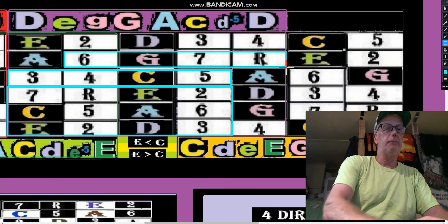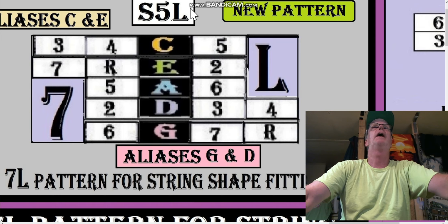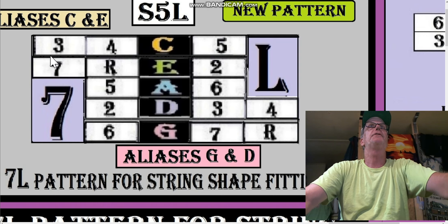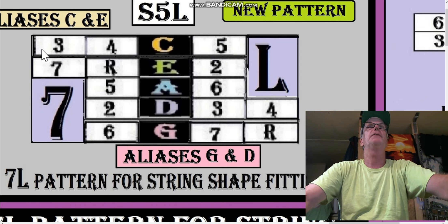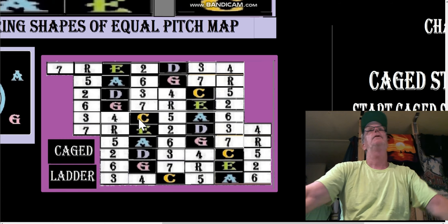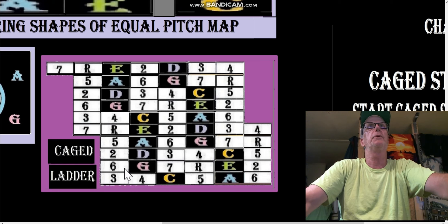Going back to what we were talking about — the S5L, even though it's a 7L shape, is likely going to hit a tuning warp. That means either or both of these strings — any one of the strings — could be warped over depending on where you invoke the S5L. The CAGE ladder is just a double string shape ladder — a virtual 10-string — so we get everything: three to three, six to six, two to two, seven root to seven root, five to five.